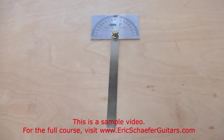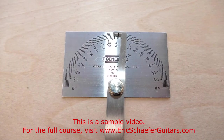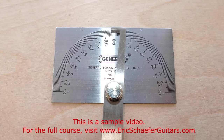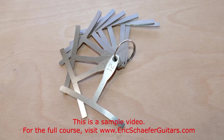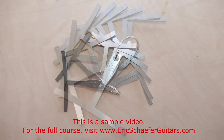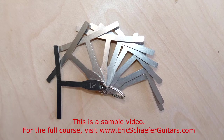An adjustable protractor can be useful for marking out and checking the headstock angle at the scarf joint. Radius gauges are used to check the radius of the fretboard. This is really a guitar setup and repair instrument, and not entirely necessary for a guitar build.